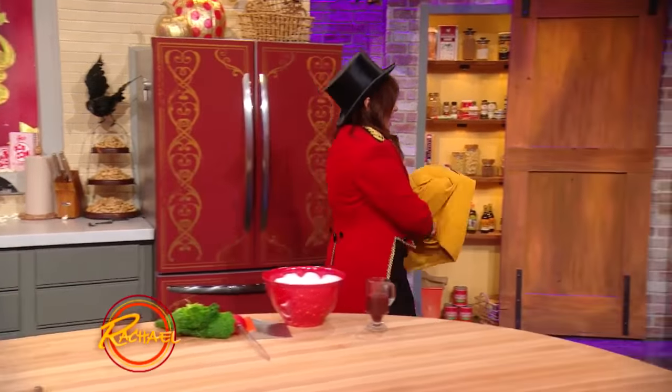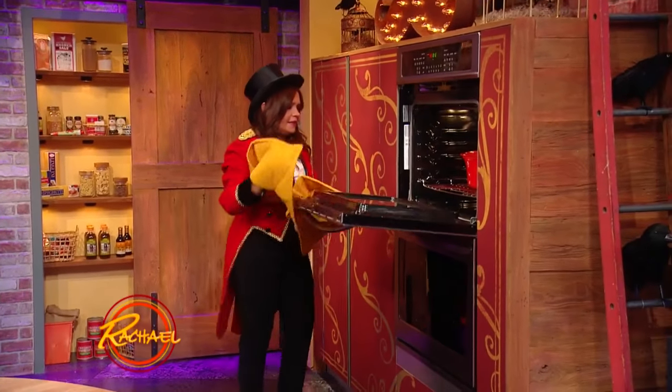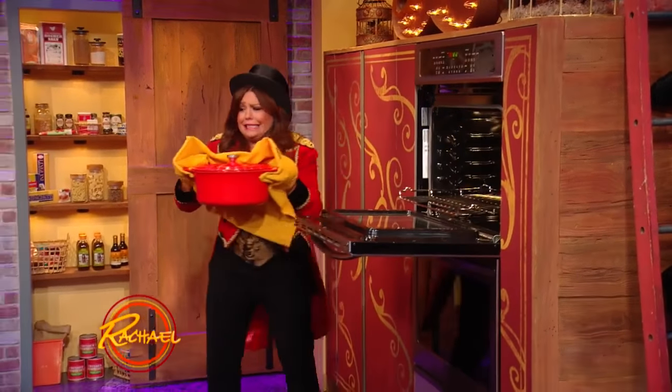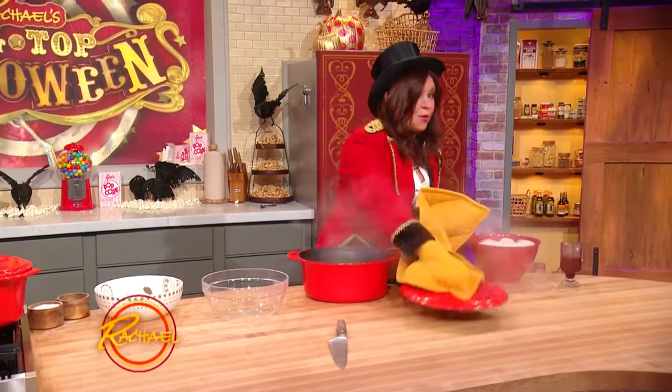We are going to pull this guy out halfway through. I can't believe John left — this is so heavy. That is one heavy brain.